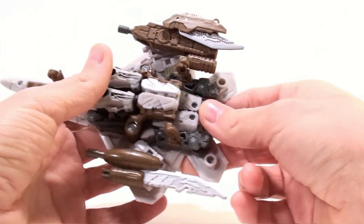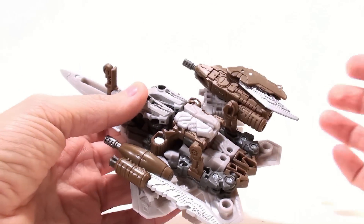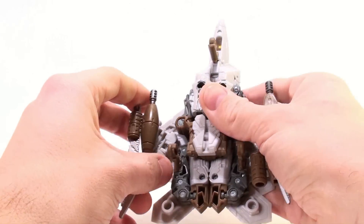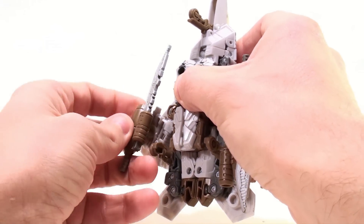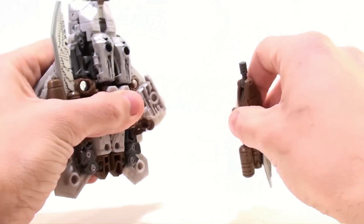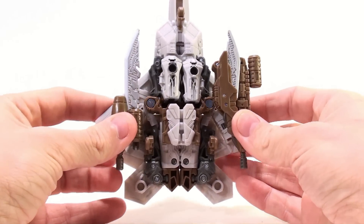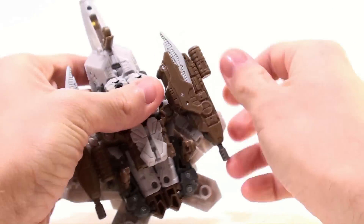From the bottom you can actually see there's a lot going on. You can rotate this out and it becomes this blade of death or whatever, but it doesn't lock into place — it will eventually but not now. You can peg them in and rotate them, and you can plug these bits in so the actual blades are pointing forward, but I just find that looks even more silly. It just doesn't work for me.